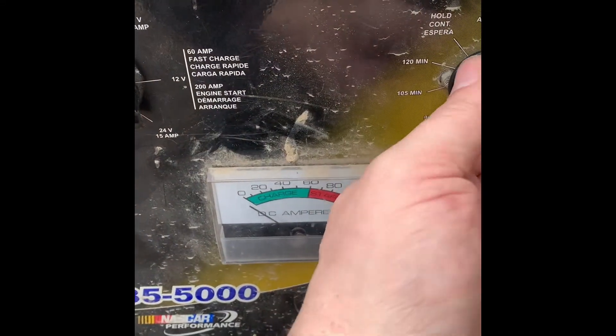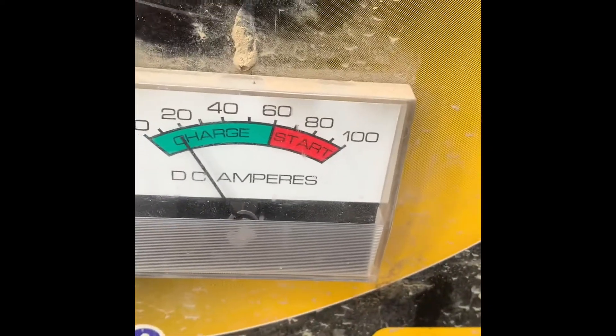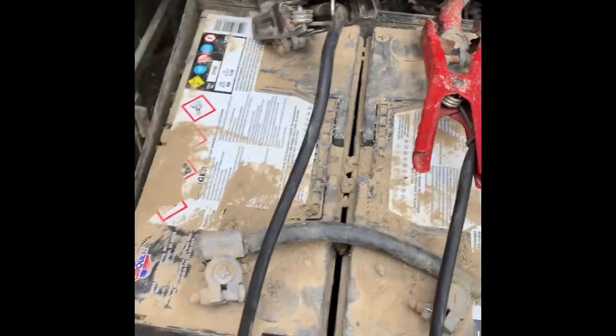Now that we're done, we can plug the cord in. It is drawing some amps — see how it's drawing some amps — so she should be good to charge. Simple as that. Thanks for watching, and remember to be safe.